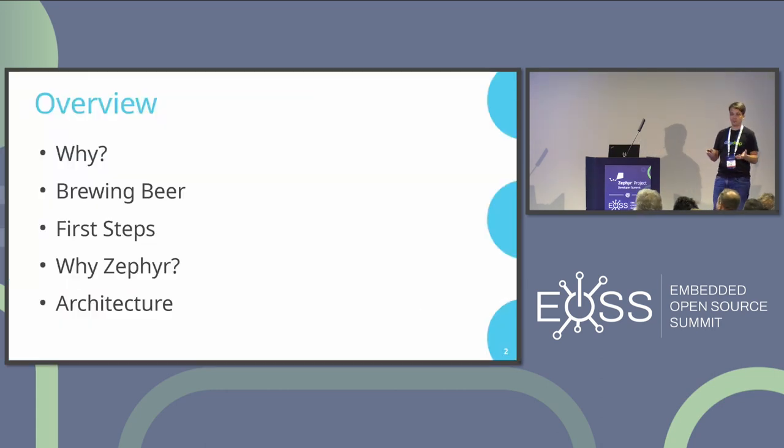Here's a small overview of my presentation. I will first start with why I'm doing all this, then give a short introduction into brewing beer. I'll talk about the first steps I made towards creating this setup, why I chose Zephyr, and finally present the architecture of my setup.